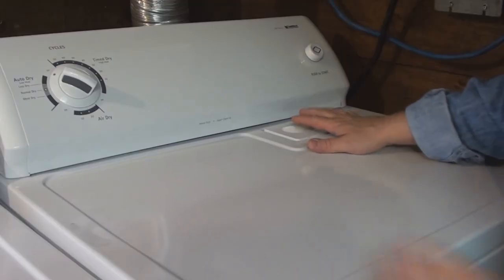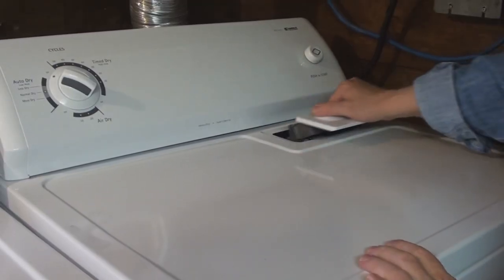I won't be doing this demonstration on my new machine because it's still under warranty, but I have purposefully held on to the old machine. It was here in the house when I moved in, with the express purpose of using it as a demonstrator for this video.